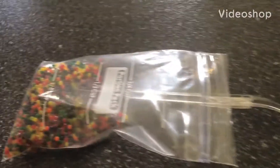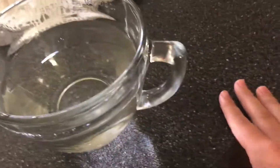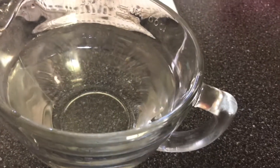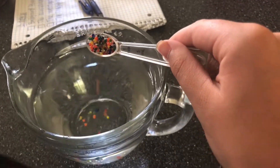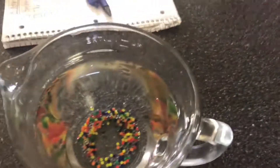I'm going to be doing these water beads. What you will need is three cups of water for every one teaspoon. I got these for my birthday the other week. Here is the one teaspoon. Now that would take about six hours to get full-sized.